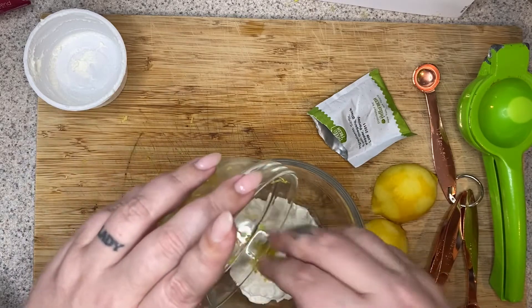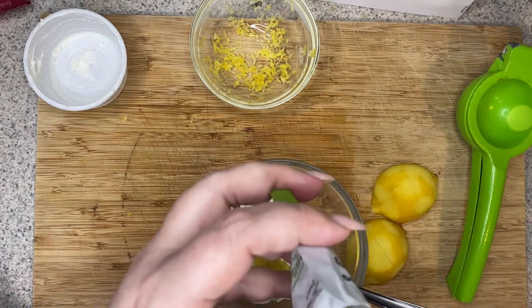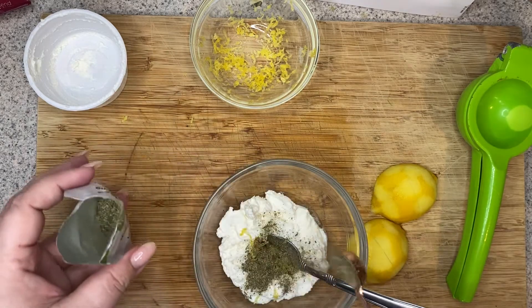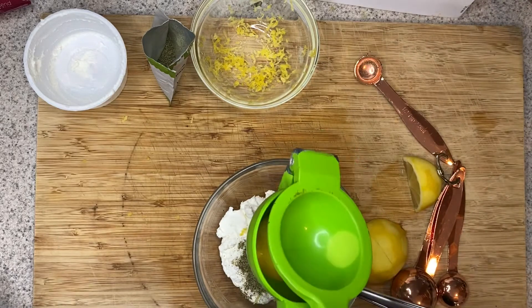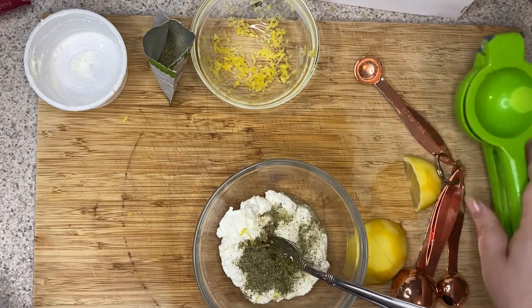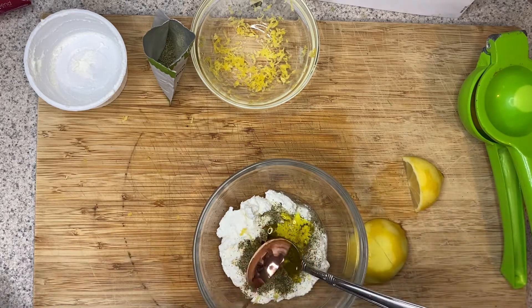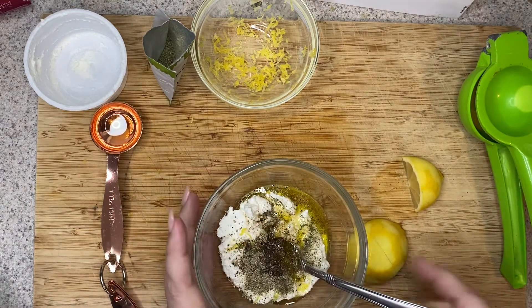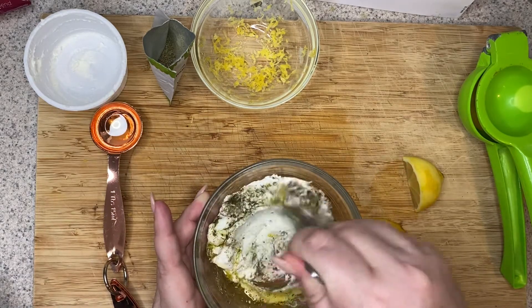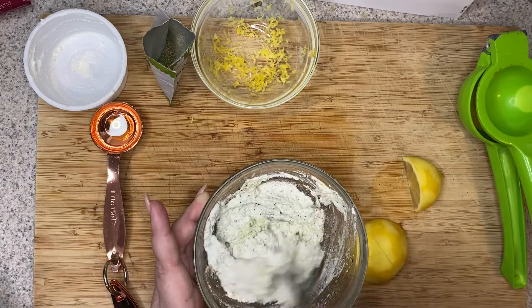So you're going to take your ricotta cheese and add about half your lemon zest, half a teaspoon of your Italian seasoning, a squeeze of lemon juice, a tablespoon of oil, and some salt and pepper. We're just going to stir this all together, and you can taste it and adjust the seasonings if you like. And that is our ricotta topping — it's going to go onto our flatbreads.